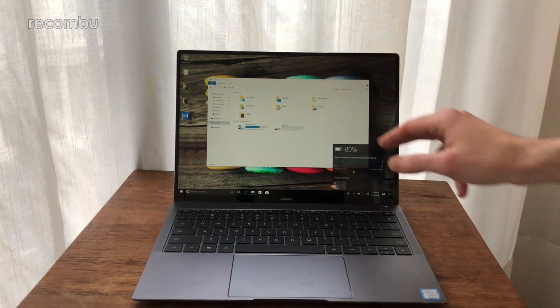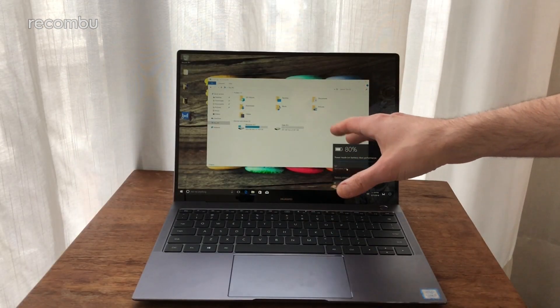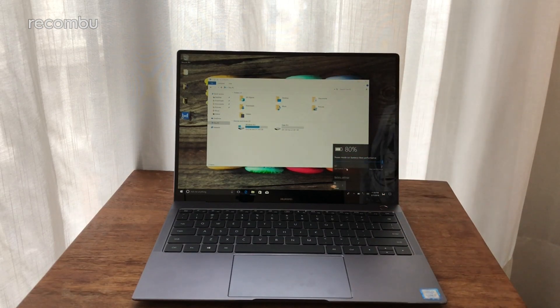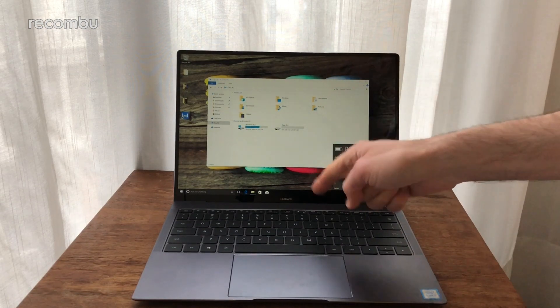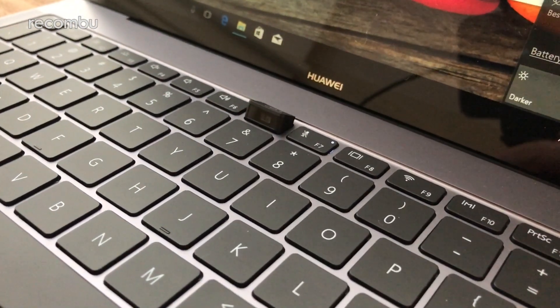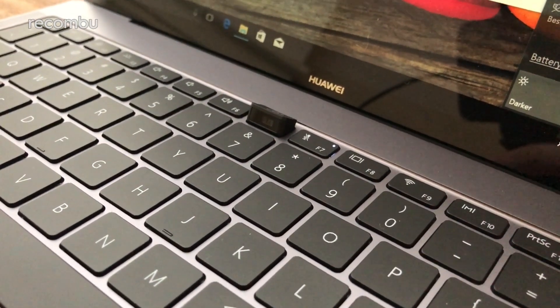In case you're wondering, it does actually have a front-facing camera despite having pretty much no bezels. Prizes for guessing where it is! It's actually hidden away inside the keyboard — all you have to do is push in this little key here, and ta-da, there you go — a hidden little lens buried away inside there.